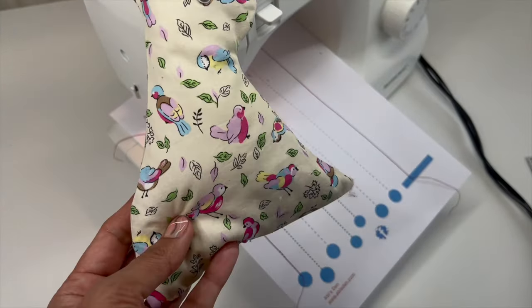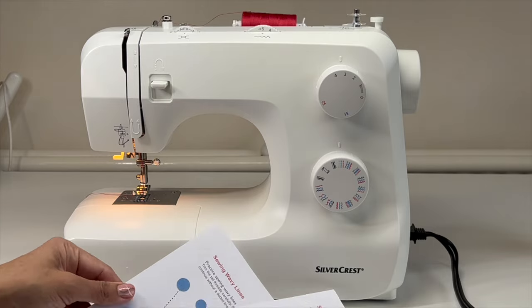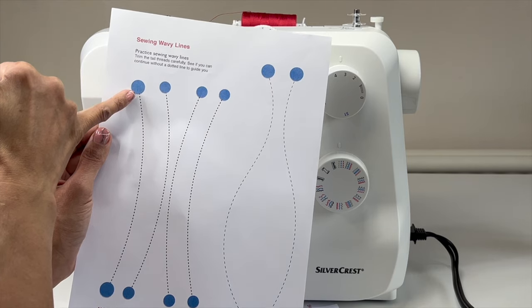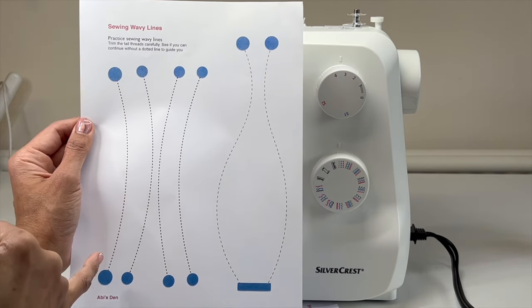We've got Easter coming up, so why not make something nice and fun and easy? So let me show you. These lines — we start at the dot and try to sew a stitch line going all the way from one end to the other.